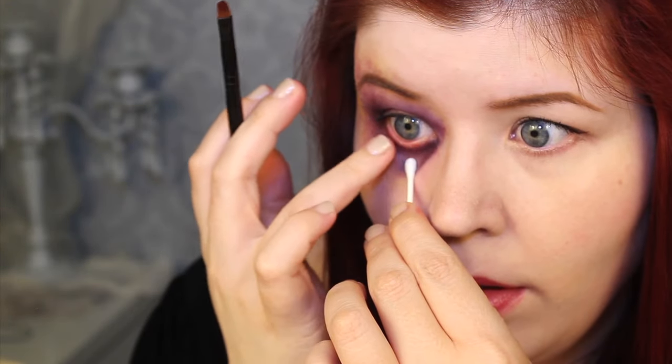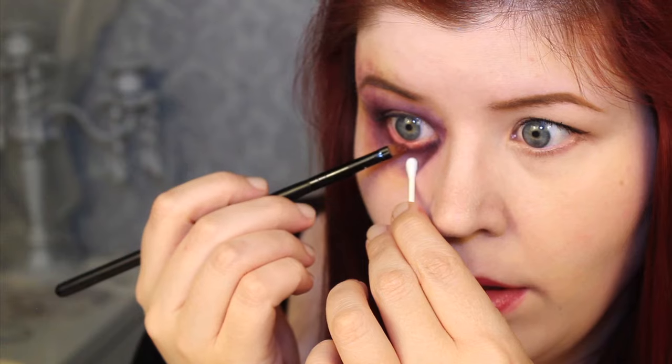On the inner waterline, I add a little bit of red to give it that irritated look. Makes the eye look even angrier.